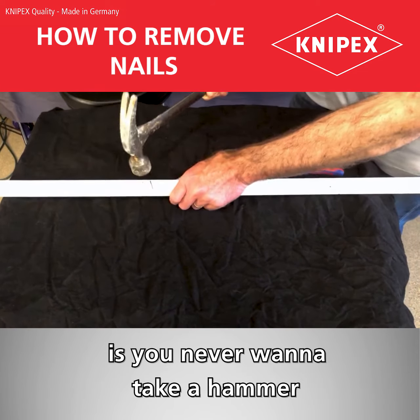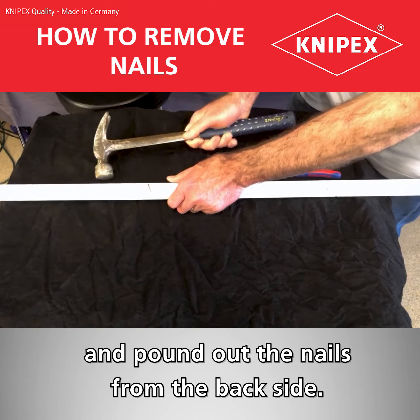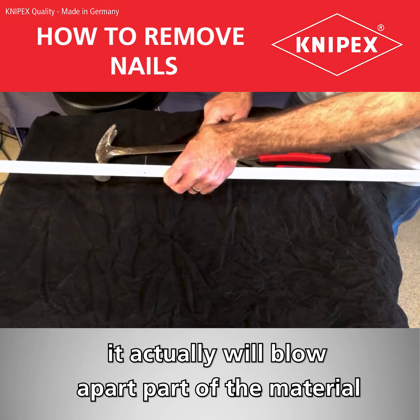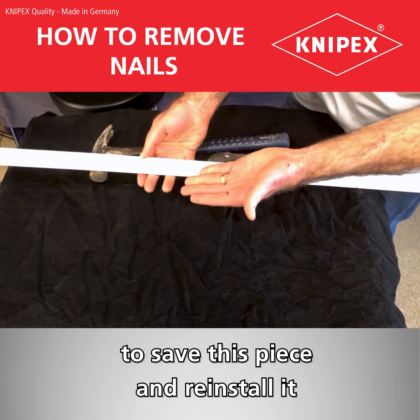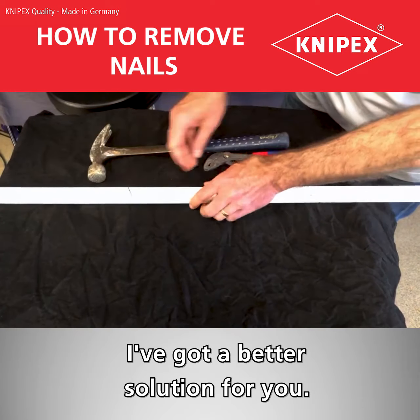One thing you never want to do is take a hammer and pound out the nails from the backside. What happens is once you push the nail through, it will actually blow apart part of the material in the front. Because I'm trying to save this piece and reinstall it back into the kitchen, I've got a better solution for you.